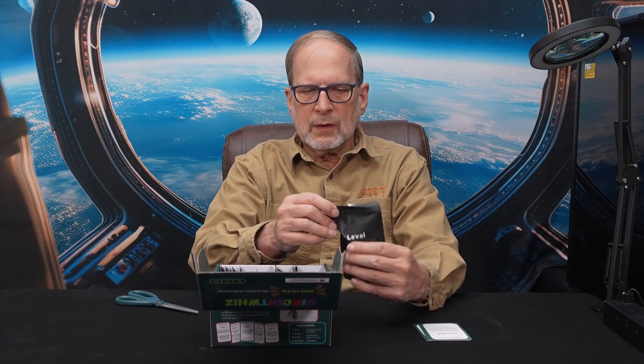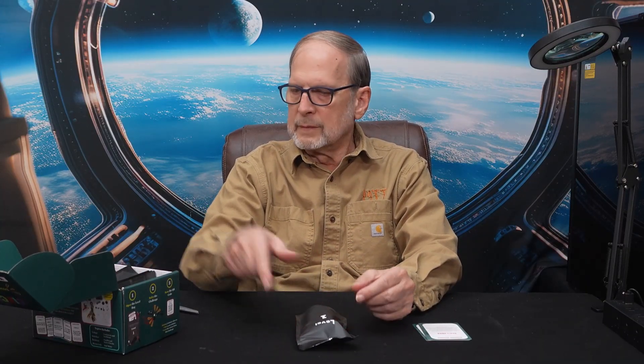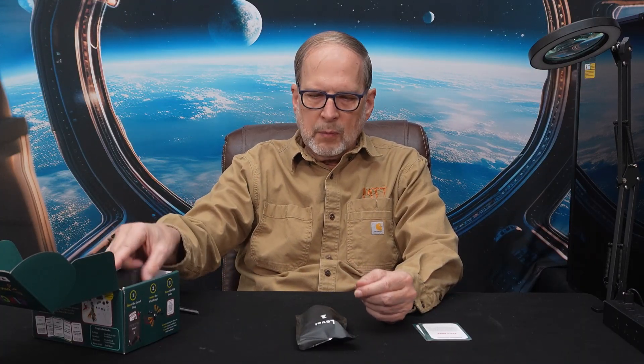Now let's go back and take a look at what's in the box. So these are the different levels — this is level one, level two, and so forth. We won't have time to look through all of them, but each one comes with activities and problems that the student or the person learning about how circuits work is going to do.